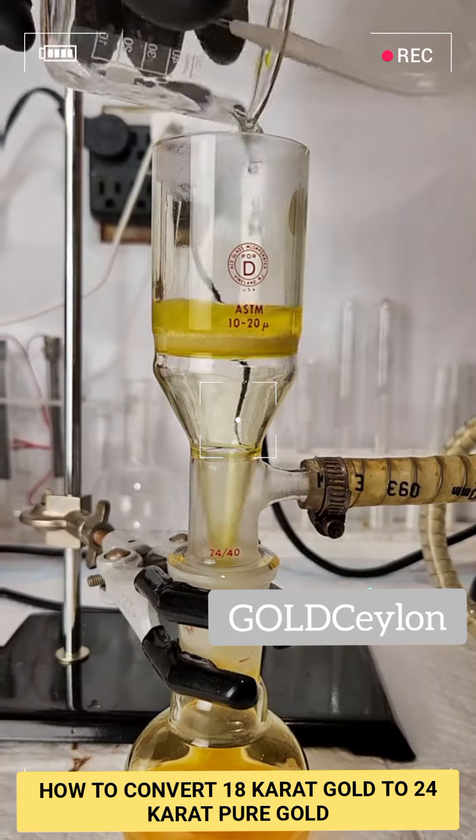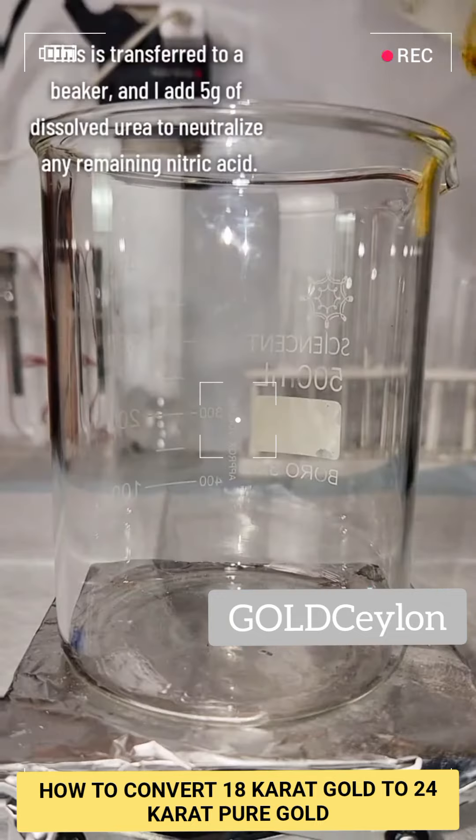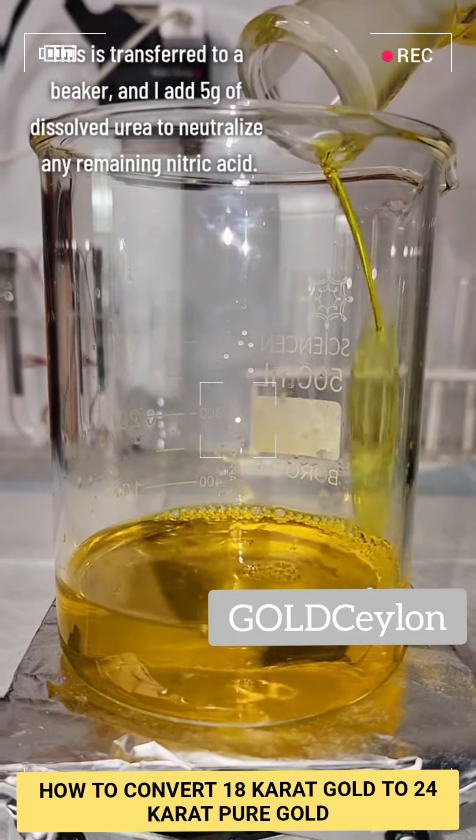One quick thing to keep in mind is that chloroauric acid is actually very volatile, so if you boil the solution too hard, you can actually evaporate your gold — as crazy as that sounds.